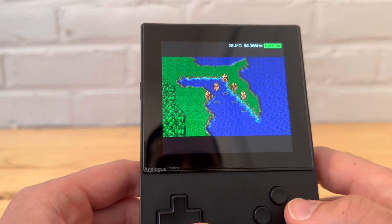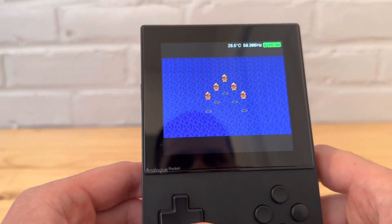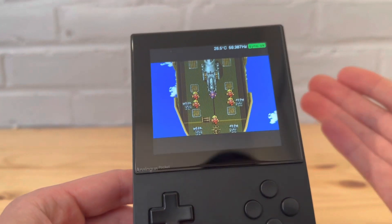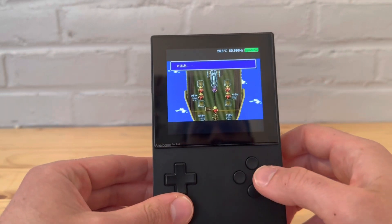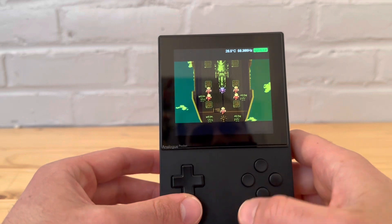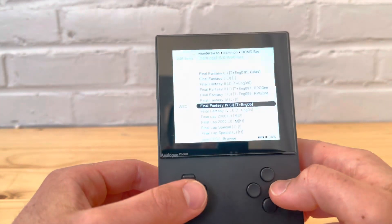I just started playing the pixel remastered one on the Steam Deck. Again, there are so many different ways you can play it, but it's so cool to see the amount of support that was happening at that time with all these different games and systems. There are some parts still in Japanese though. Okay, let's load another cartridge.